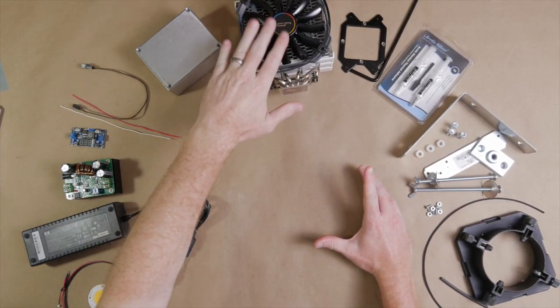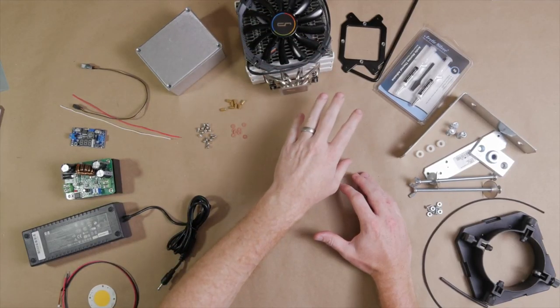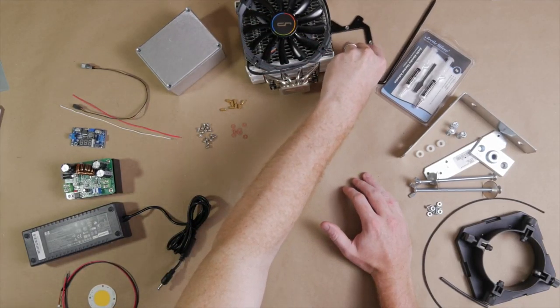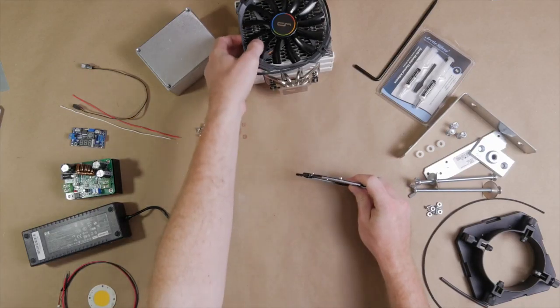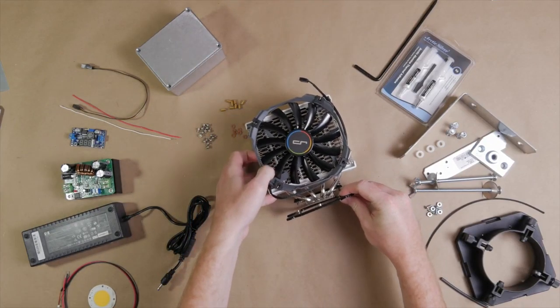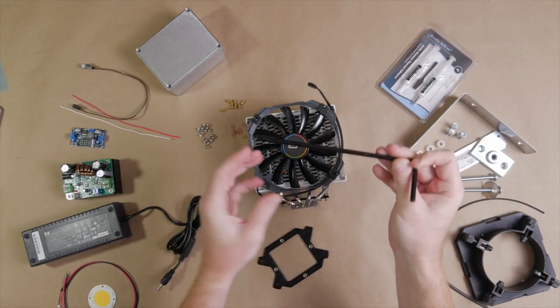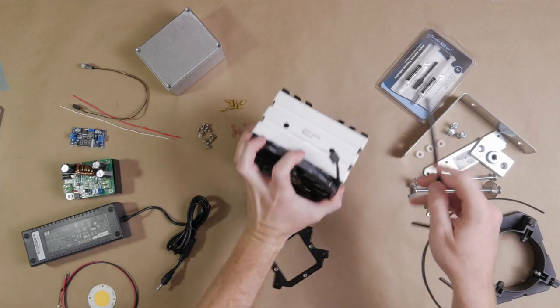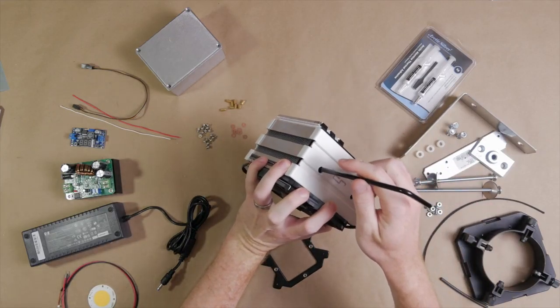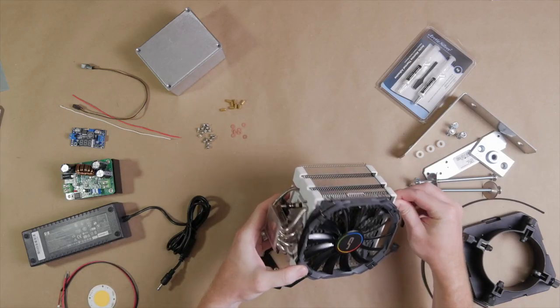This CPU cooler comes with a lot of different accessories. The two we're actually going to use are this mounting plate — which will get screwed on to connect the softbox to the front of the cooler — and this long Phillips head screwdriver they send us. You put it down through the middle of the cooler to turn the mounting screws in front.